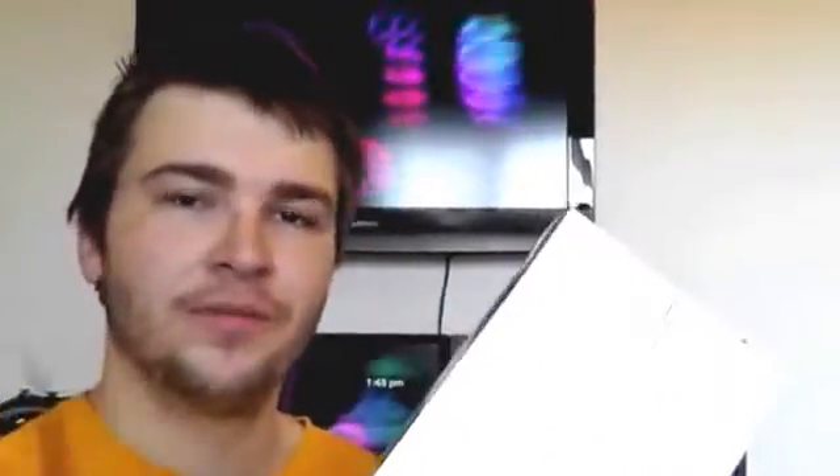Hey, what's up guys, Josh here from iTechEverything. In this video I'll be unboxing the new white and silver 128GB iPad Air 2. Let's get started.